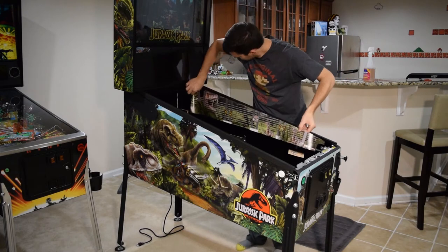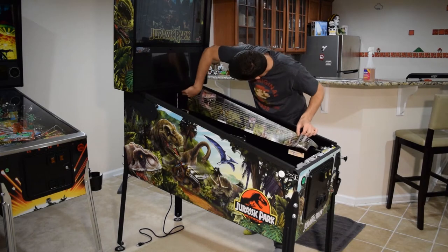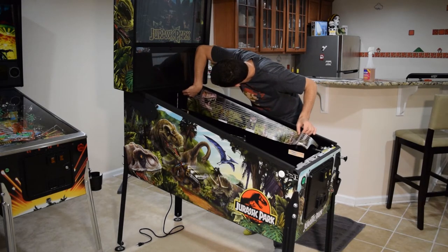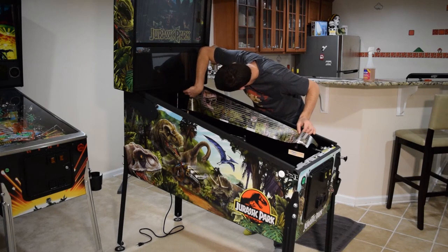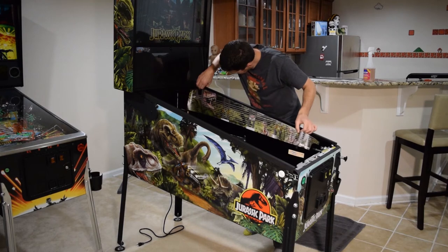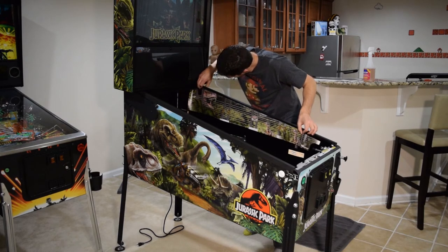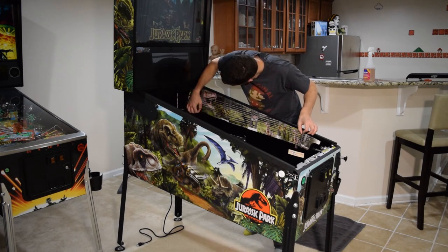When installing the art blade in the cabinet, start from the back. Line the back of the art blade up with any sort of barrier or marker in the back of the cabinet, positioning it in the top corner just below the glass guide. Some art blades have cutouts for hinge bolts, and if yours do, these are a good place to start when aligning the graphics on the pinball cabinet.